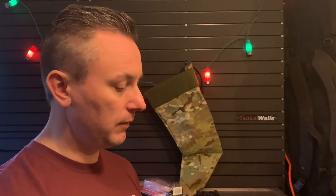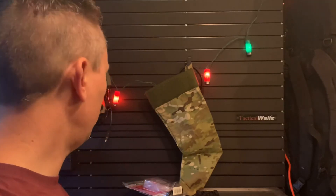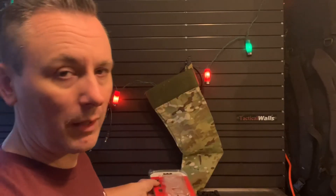I just learned a day or two ago that NYPD, through a finest message put out on December 22nd, has authorized the Safariland QLS or quick locking system for their officers.